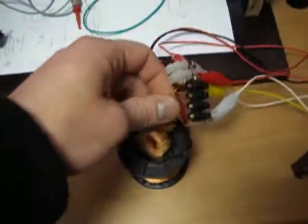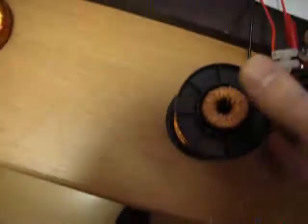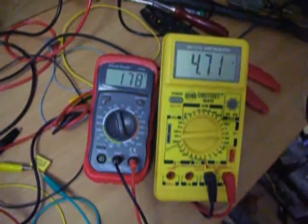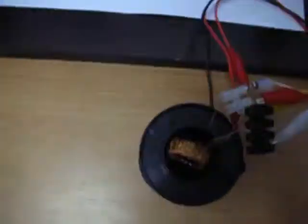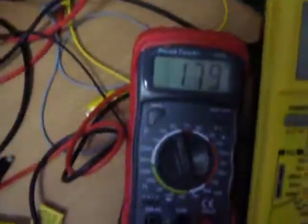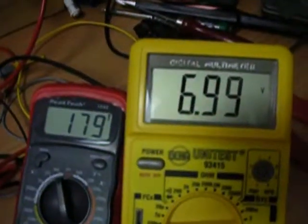Let's try to put it this way and see what we can get. Looks nice — 9 volts. See, it's inside here. My cap here has a charge of 179 volts. This is just measured at 6.99 volts.